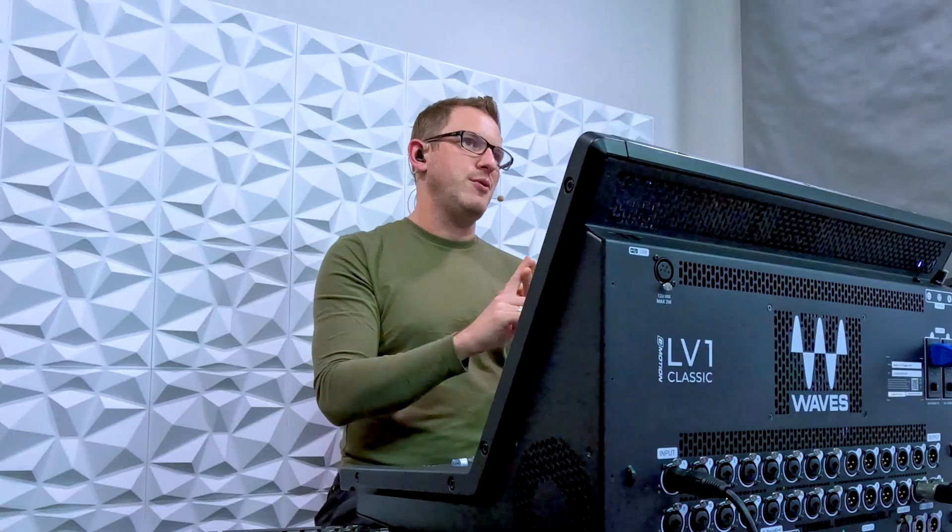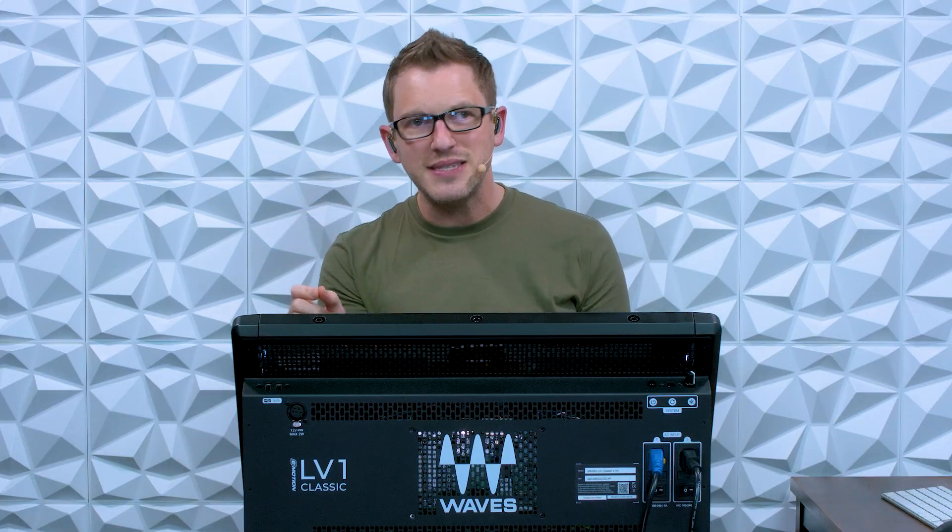Hey there, my name is Drew Brashler and in this video I want to talk to you about the Waves eMotion LV-1 Classic expanding from 64 channels to 80 channels. That's 160 inputs, because remember the LV-1 — every channel can either be mono or stereo. And the best part is this is just available via a software upgrade to version 16 of the LV-1 software, plus the license for the 80 channel expansion.